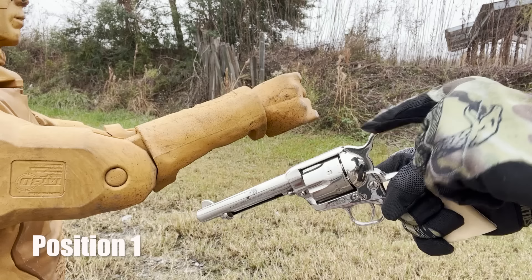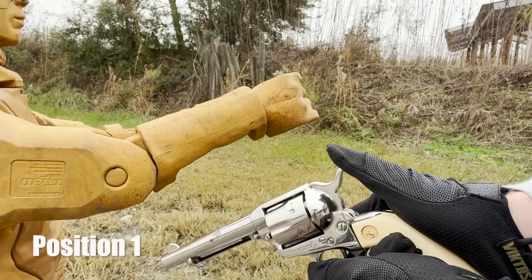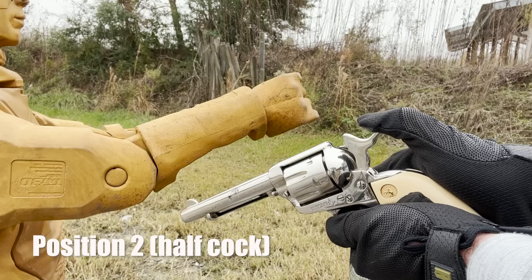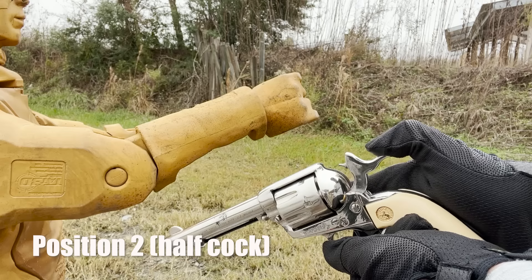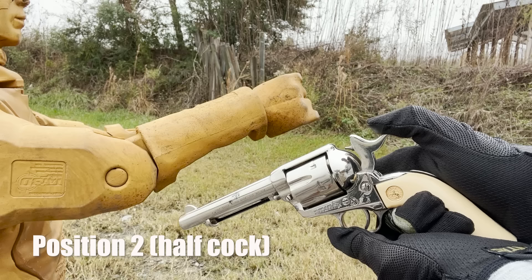Position one is about a sixteenth of an inch that I pulled the hammer back. Can it fall forward on that? It can fall forward but not past that, so the firing pin will not strike that primer. Position two — you saw the cylinder start to move. We are right in between rounds, but it will fall forward and get back in timing as the cylinder goes once I full cock it. At half cock, we are still not able to drop that hammer forward. Notice my fingers are off the hammer, and I don't have my finger on the trigger. It's not falling forward.